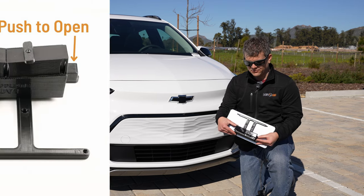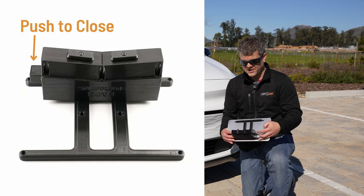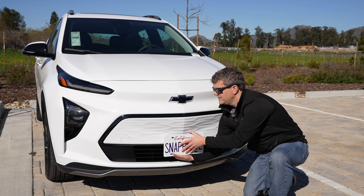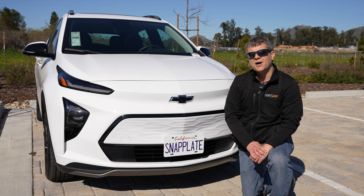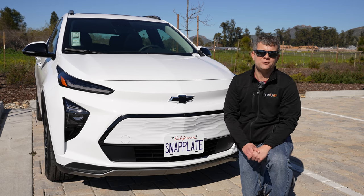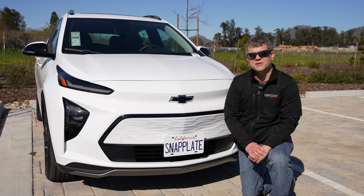You can see they use these rotating latches. You push here to open, push there to close, and it just goes into the grill — push the button, lock it in place. It's nice and secure. It's easy to take off for car washes, photo shoots, car events, or you can leave it on as much as you want.